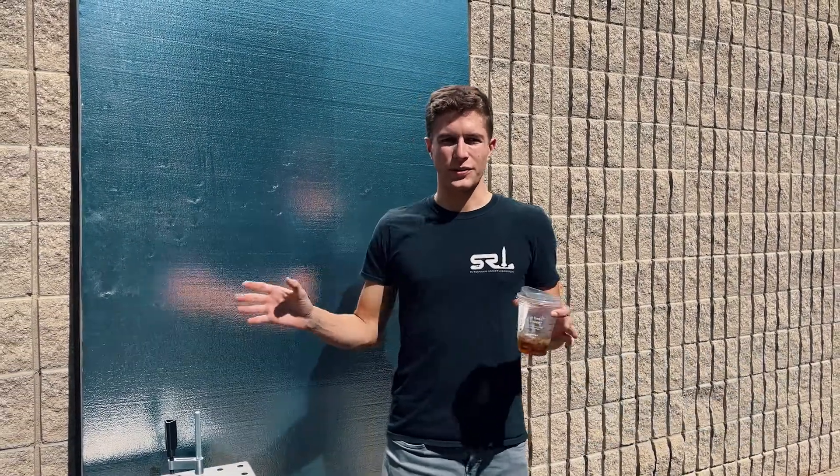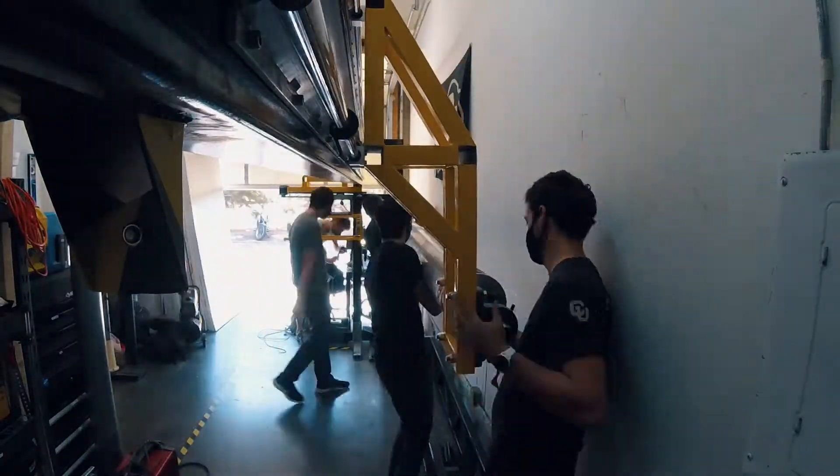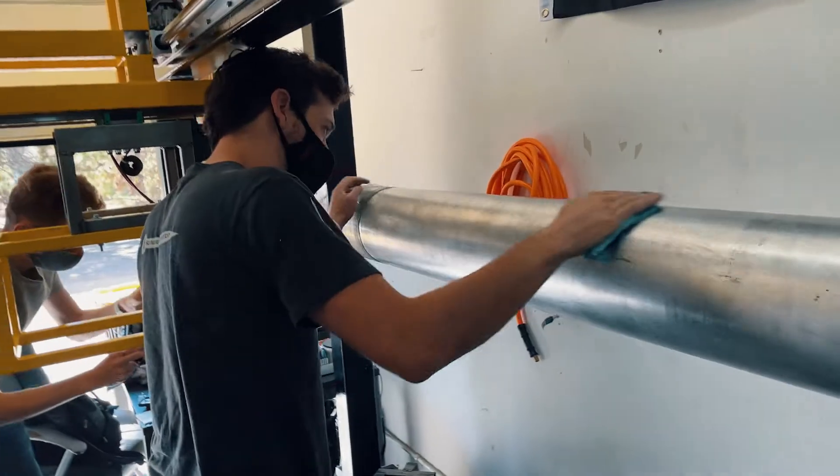The 4-axis filament winder is an enabling technology that will allow us to wind motor casings and any recovery airframe we have in a single go. Up until now we have had to split our winds into multiple sessions, which is not good for structural integrity of the part. But now we have a 17-foot long filament winder so we can wind parts up to 15 feet in length in one go.